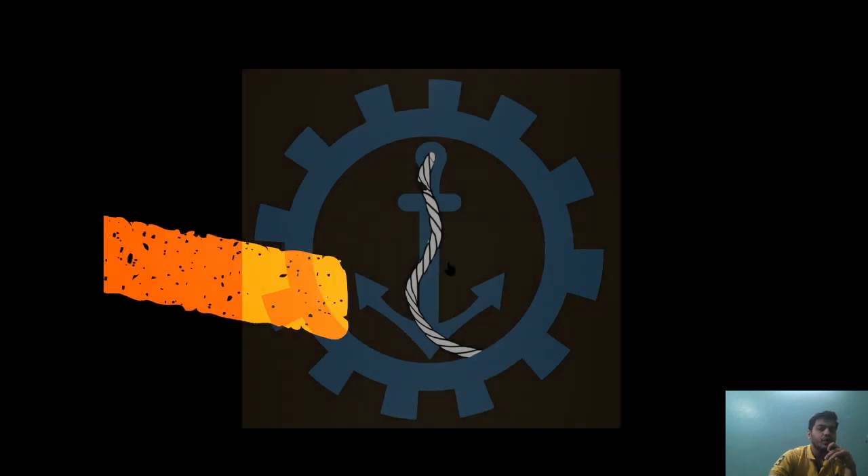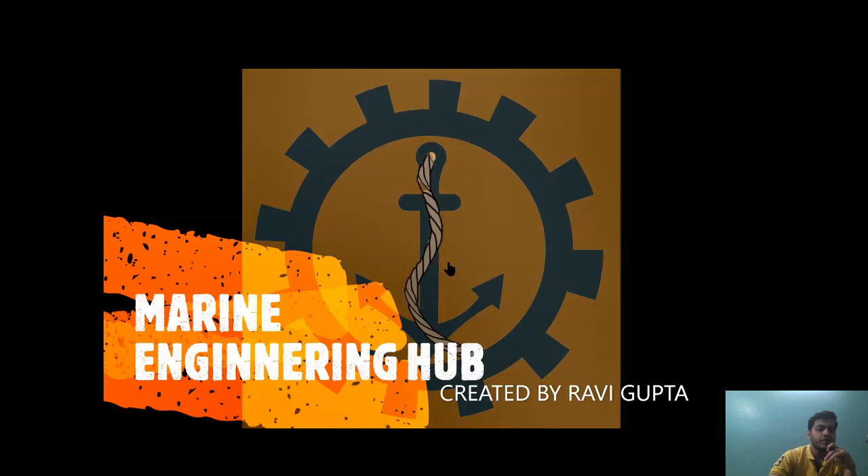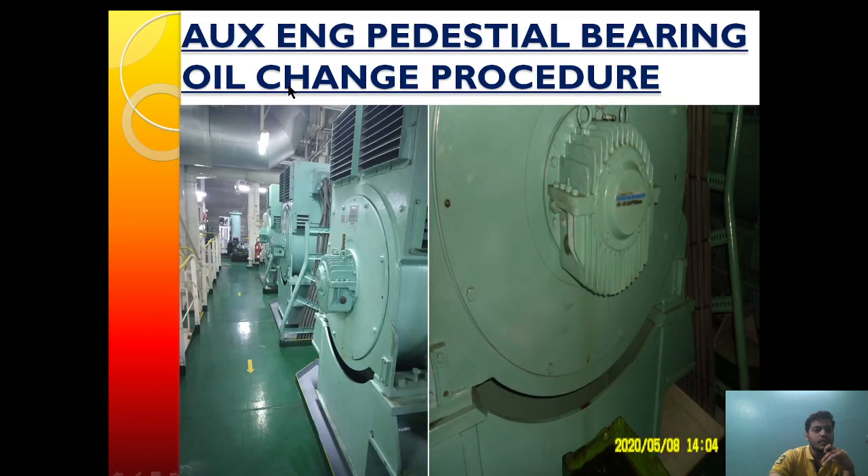Hello friend, welcome to Marine Engineering Hub, this is your narrator Ravi Gupta. Today we are going to talk about the auxiliary engine pedestrian bearing oil change procedure of the Hyundai Himsen engine, having specification of 5H21/32.